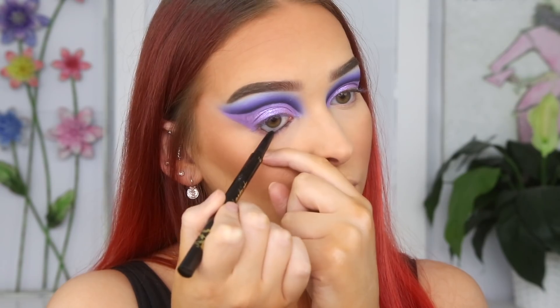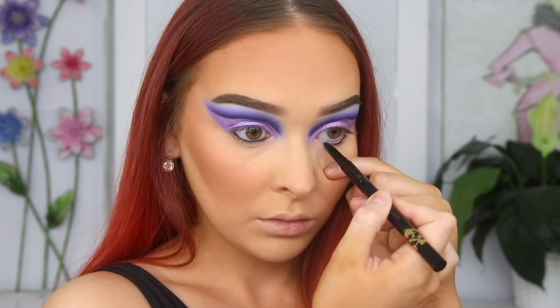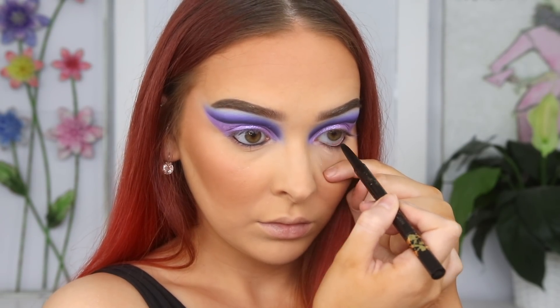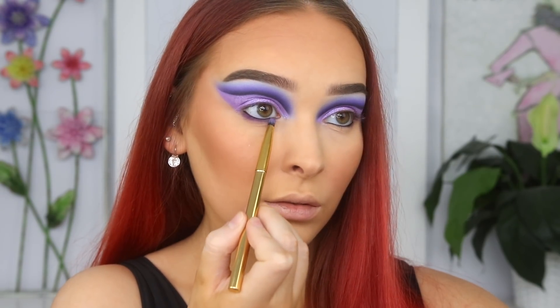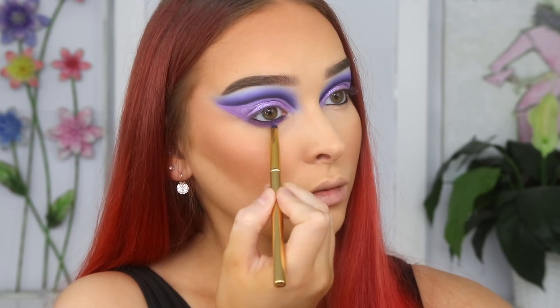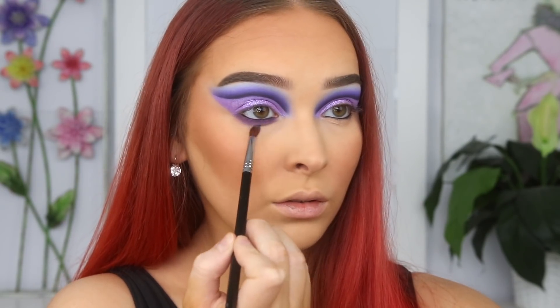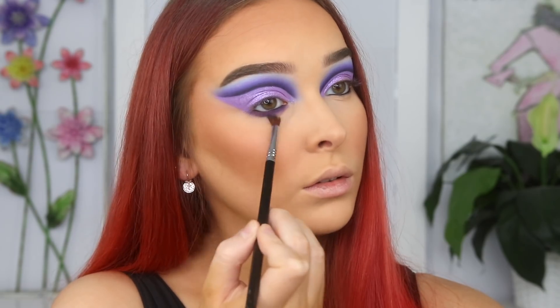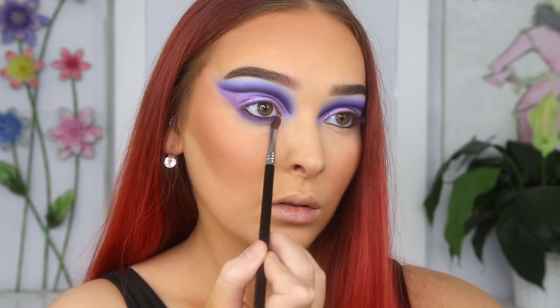Let's work on the lower lash line before finishing off the lid. I'm applying a black eyeliner in my waterline and then repeating the exact same steps I did to create the cut crease — applying that dark purple shade as close to my lash line as possible before blending it out with purple and finally applying that blue to create a nice smoky blended look.